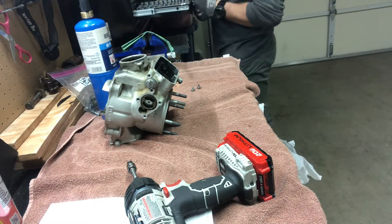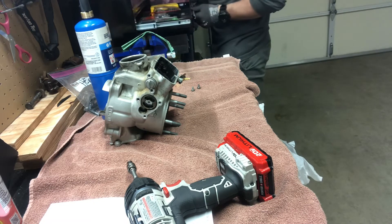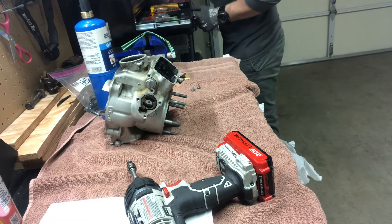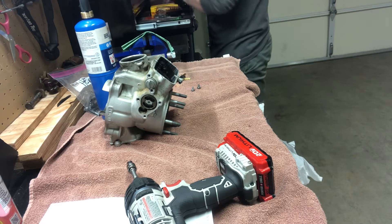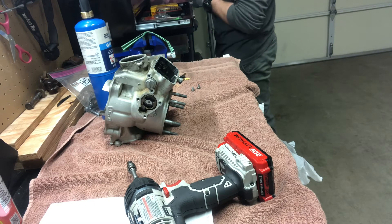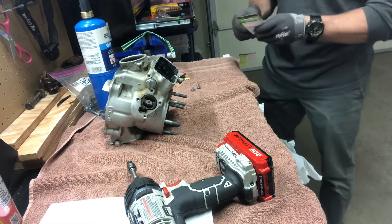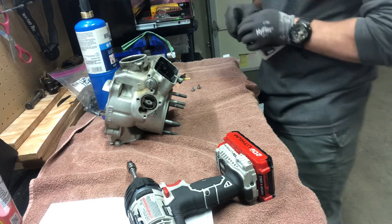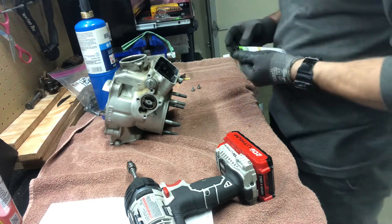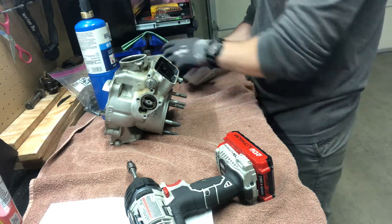I can't remember if I got a set of Allen. No, I got a bunch of star bits. That's how I ended up stripping something out if I used Allen.